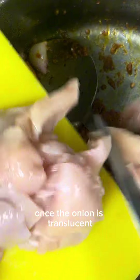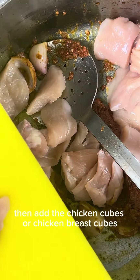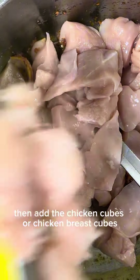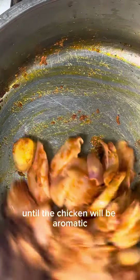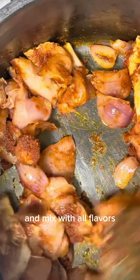Once the onion is translucent, add the chicken cubes or chicken breast cubes. Sauté for 5-10 minutes until the chicken is aromatic and mixed with all the flavors.